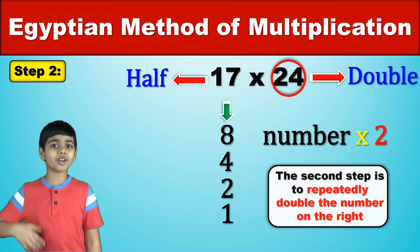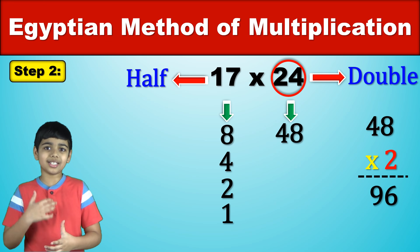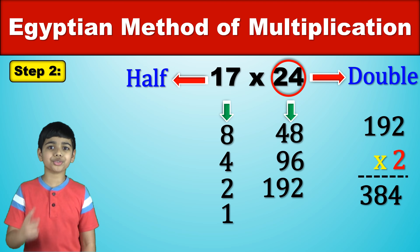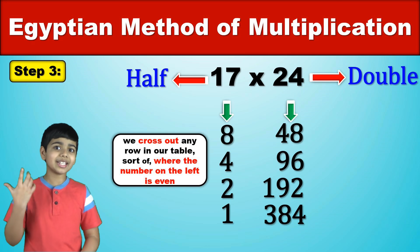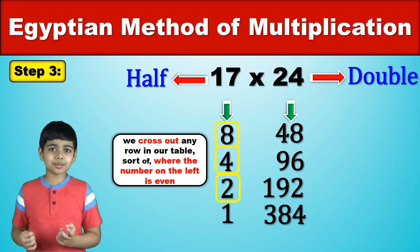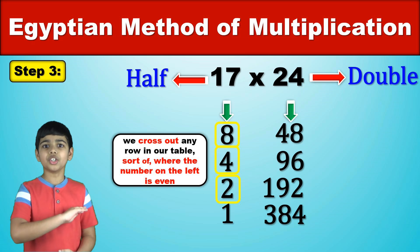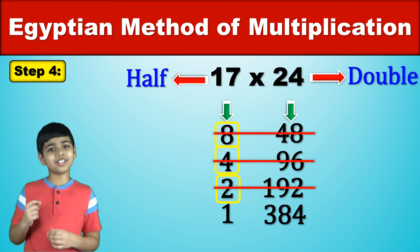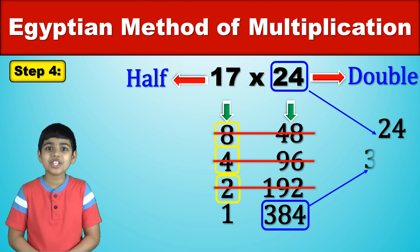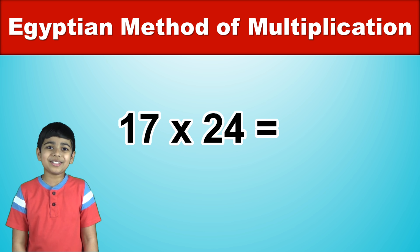Now we have to double the number on the right, which in this case is 24. So 24 doubled is 48, then 48 doubled is 96, 96 doubled is 192, and finally 192 doubled is 384. So now we cross out any row where the number on the left is even. That means we cross out every row except 17 and 24, and then 1 and 384 — those two will stay. Everything else gets crossed out. Now we add the numbers on the right together: 24 plus 384 is 408. That's the answer — 17 times 24 is equal to 408.